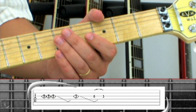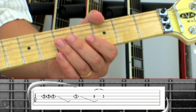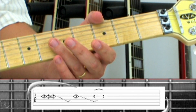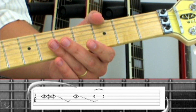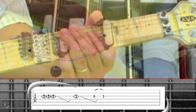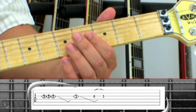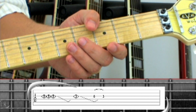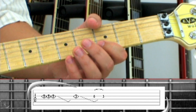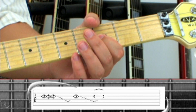The guitar solo starts with 5th fret harmonics. Triple pick by lightly touching the string above the 5th fret wire, followed by a tremolo bar dip. Next, pick a single 3rd fret harmonic, dip the bar, and sound the 3rd string open on the return, and lightly hammer to the 3rd fret.